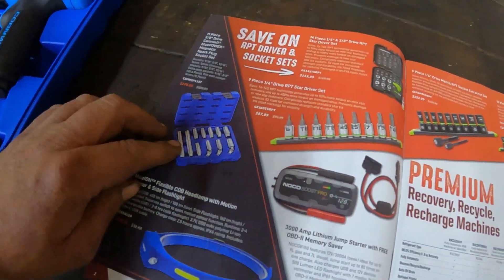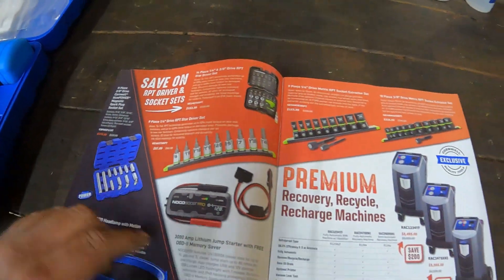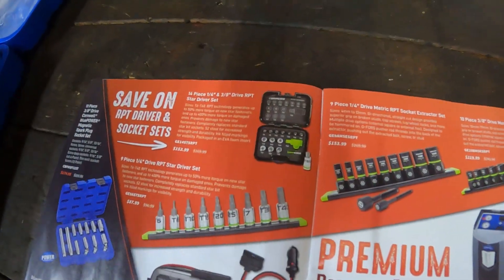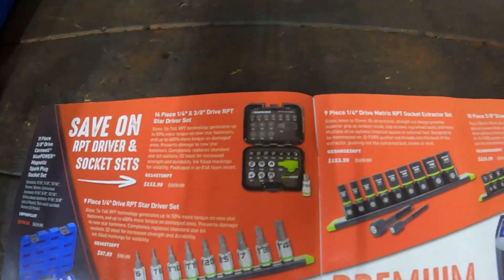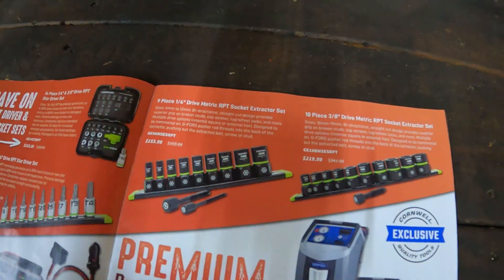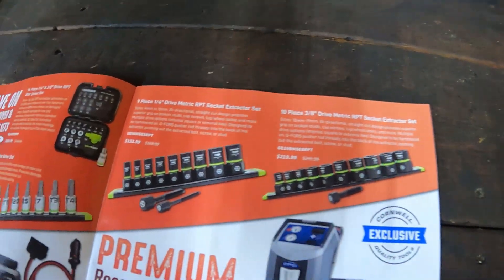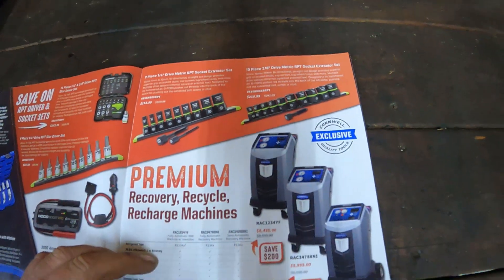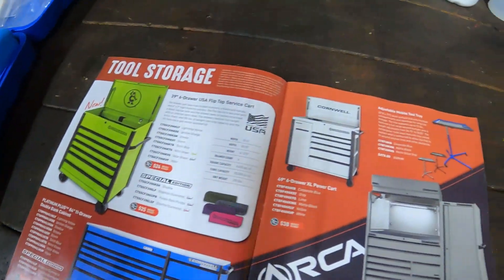They got the spark plug set right here, which is a nice set to have. They got some extractors here — that's a pretty nice set. This is the same as the MAC RBRT. They got some AC stuff, and they got their toolboxes as well.